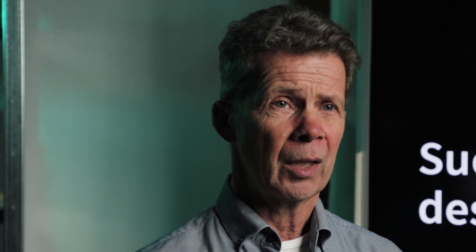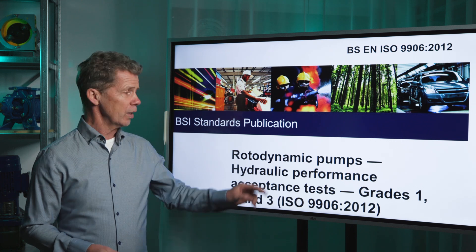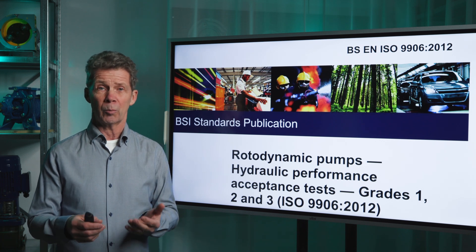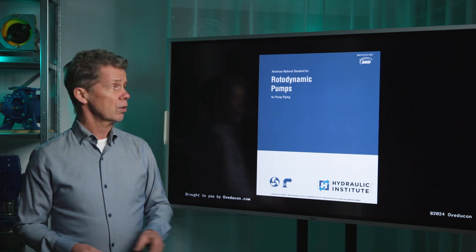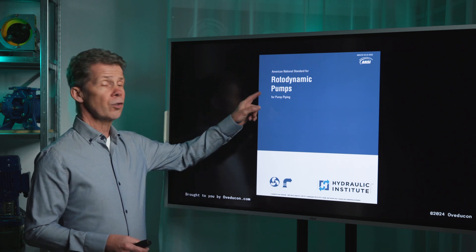There is also another important thing: the performance of your pump. Your pump is tested according to ISO 9906, and in this standard there are some requirements about the piping of your pump. Piping design is so important that the Hydraulic Institute has a special paper for it called 'Pump Piping.'